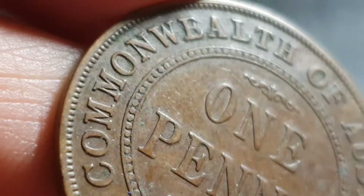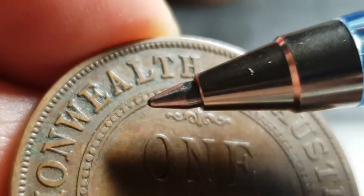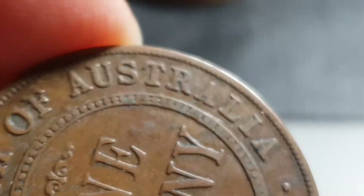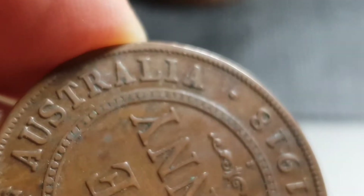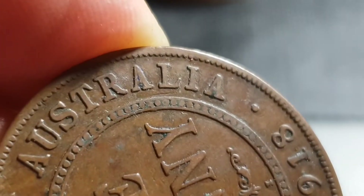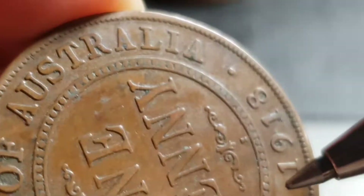I'm just trying to get the lighting on it. You can see 'Commonwealth.' Also what you need to look for is thickening — sometimes the lettering is thickened, but that's also random. You think that might be die fill, but you've got to be careful. It's not actually — I noted on it — but that's not a die fill; it's just got a lot of crap in it. You can see a lot of dirt and whatever else on the actual coin.